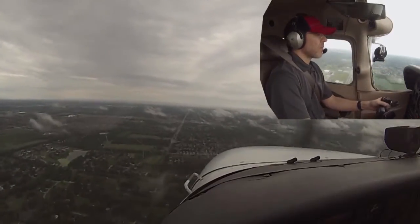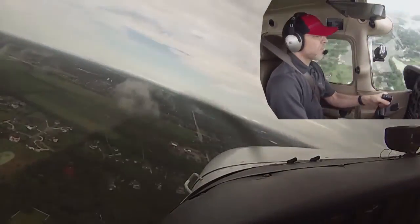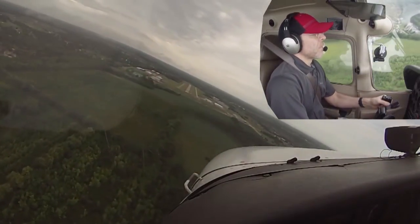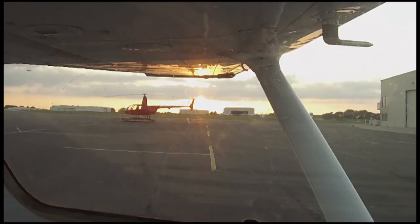I'm learning to fly around the clouds. What goes up must come down.